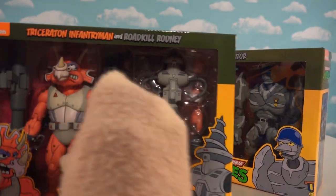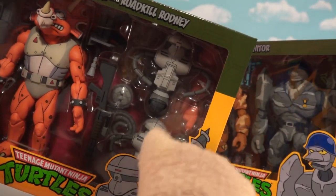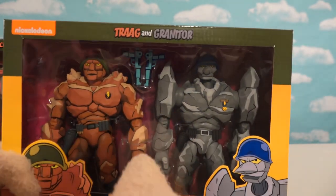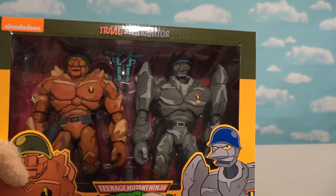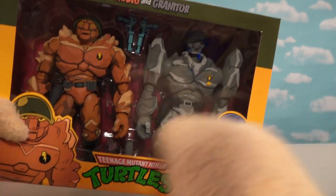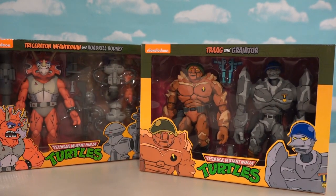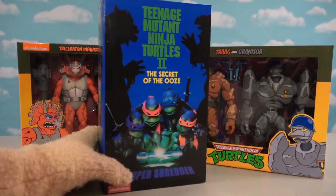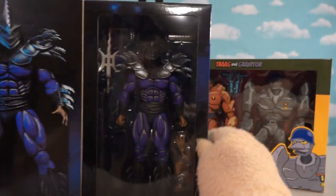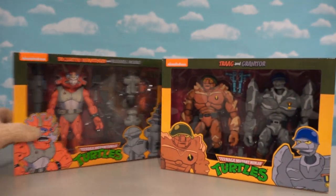We got the Triceratops infantry guy as well as those little Technodrome robot things — and that's the first time they ever made those in action figure form. We also have Tregg and Granitor, and as you know we've reviewed the Ninja Turtles arcade game many times on this channel — these two guys appear in that really cool video game as well, so they're welcome additions. And we also have a figure from the Ninja Turtles 2 movie Secret of the Ooze — Super Shredder!